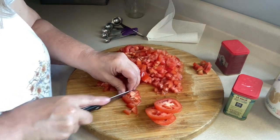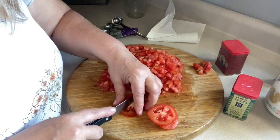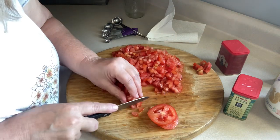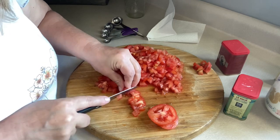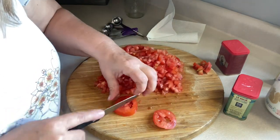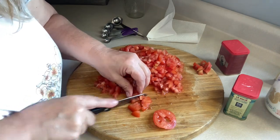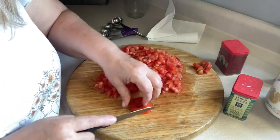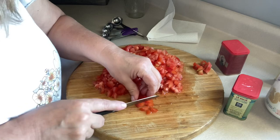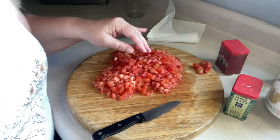I never really stick to whatever the recipe is — I always try to zhuzh it up and do what I want. You guys need to learn to do the same thing, just put what you like in it. This time I put garlic in it, which wasn't in the original recipe. If I had cilantro I'd probably put some in too because I love it. Okay, let's see if we can break apart some of these big pieces of bacon.